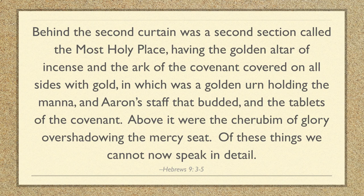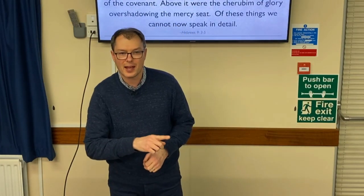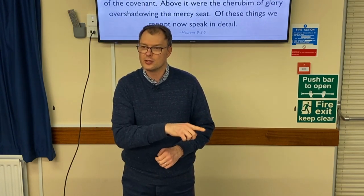In Hebrews chapter 9 verses 3 to 5, the author tells us: 'Behind the second curtain was a second section called the Most Holy Place, having the golden altar of incense and the Ark of the Covenant covered on all sides with gold, in which was a golden urn holding the manna, an iron staff that budded, and the tablets of the covenant. Above it were the cherubim of glory overshadowing the mercy seat.' The writer of Hebrews is communicating something of Israel's past — it's about connecting Jesus as the fulfillment of all prophecy. These things were a reminder to the people as they journeyed through that God was truly their God who kept covenant promise with them.